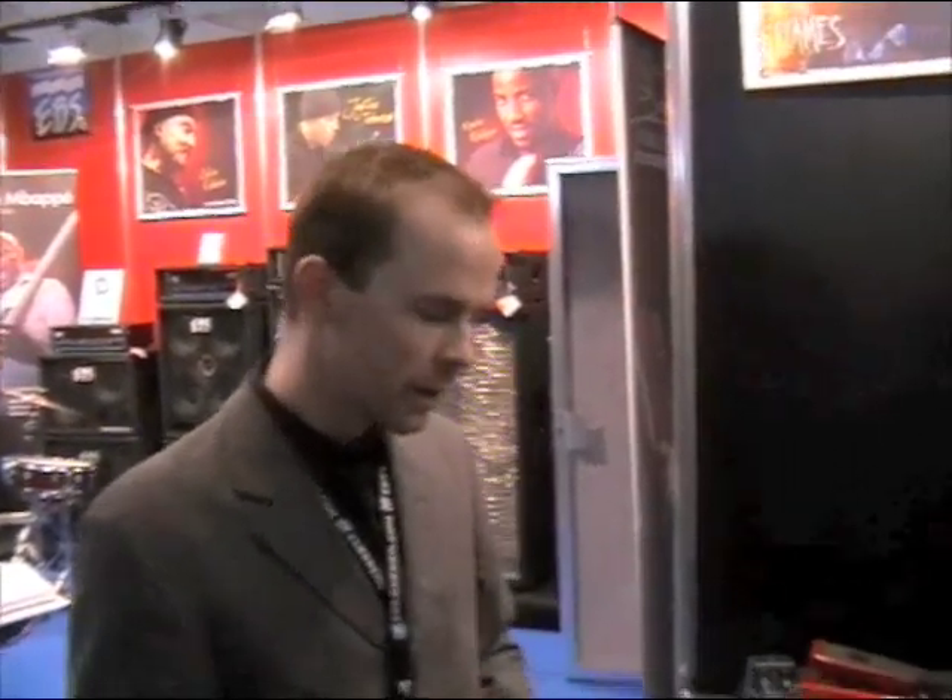Hi everyone, this is Ralf from EBS Sweden. We're doing our 20th Musikmesse this year and we have plenty of new stuff to show you.